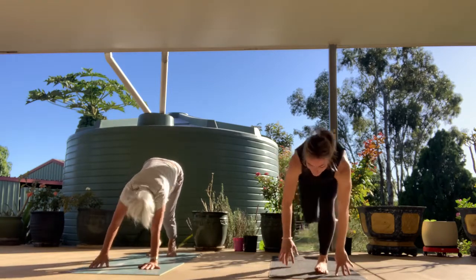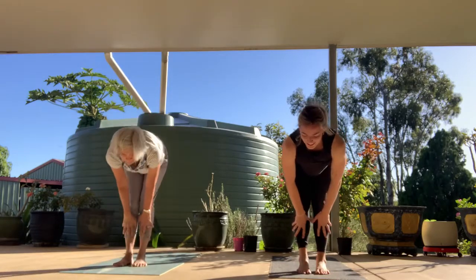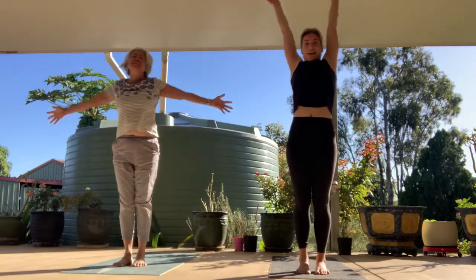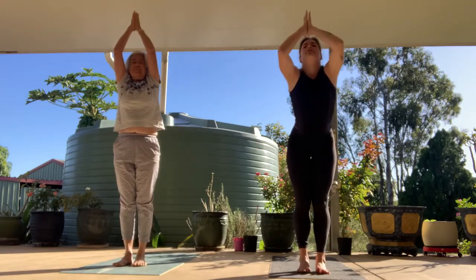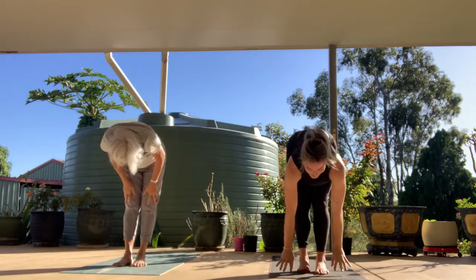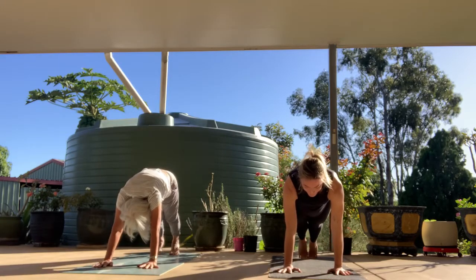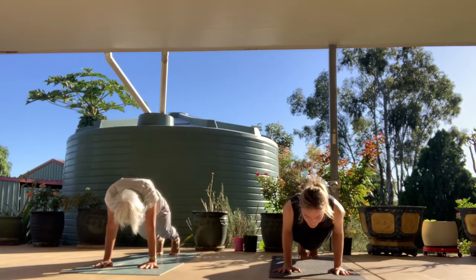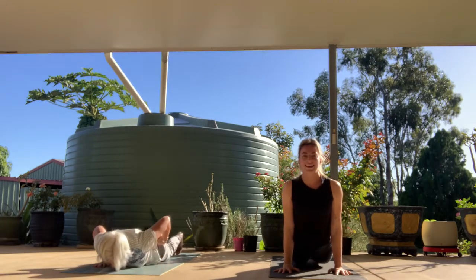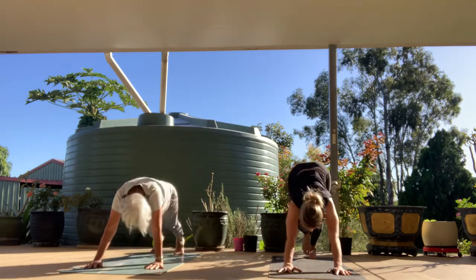At the end of the exhale, look forward, step or float to the front of the mat. Inhale halfway lift, exhale fold. Inhale, rolling all the way up. Exhale, hands dive down towards the earth, forward fold. Inhale halfway lift, exhale step it back, high plank. Inhale, come forward over the hands. Exhale, we lower halfway for up dog — all the way down for baby cobra as our first variation. Inhale, back bend of choice. Exhale, tuck the toes, send it back, downward facing dog.